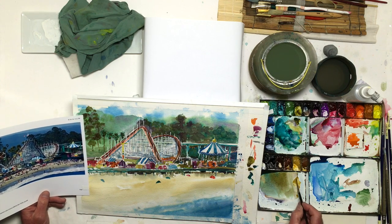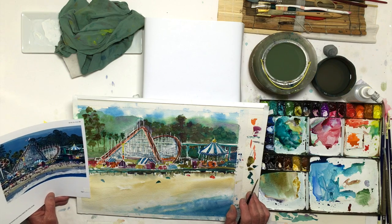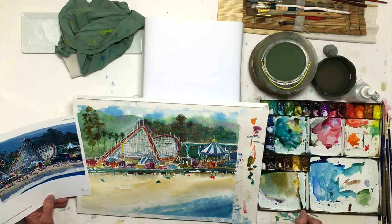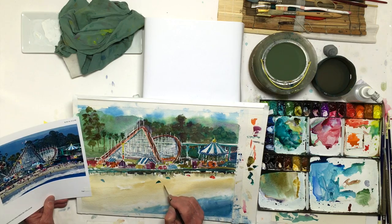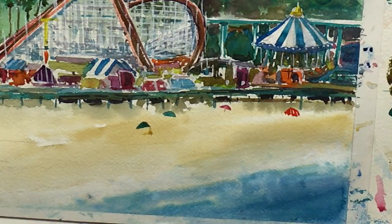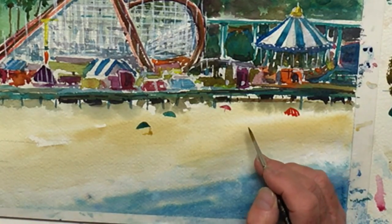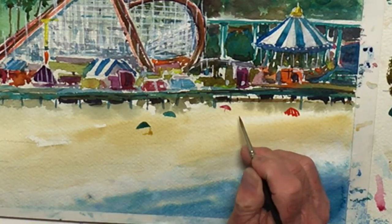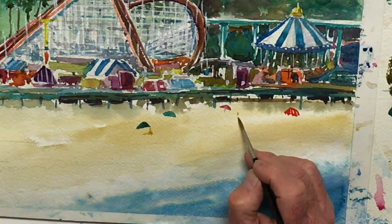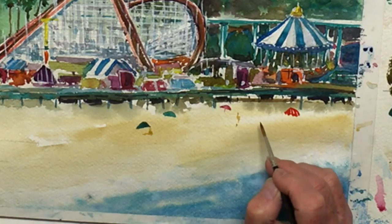The background beach is kind of an ochre color. So if I want the people to show up, I'm probably going to start with a darker ochre and just think something. That's the head and the body and legs sticking out. So it's often just a dot and a little shape like that.